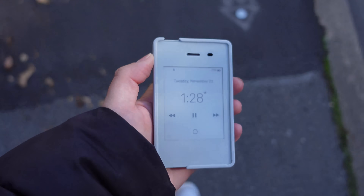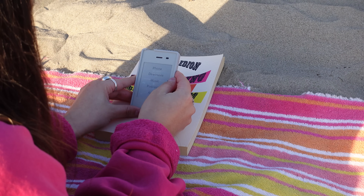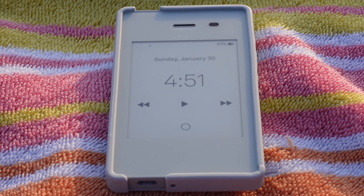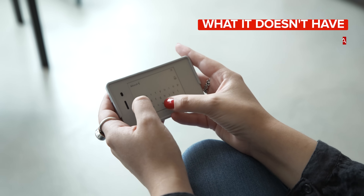So beyond setup, what's it like to use the Light Phone 2 on a daily basis? Are the features any good? Well, for the most part yes, but unlike the majority of cell phones, the most remarkable part of my experience wasn't the features it has, but the ones it doesn't. So let's break it down.